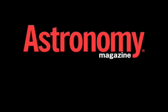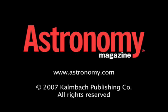For more great products, check out New Product Showcase online at www.astronomy.com. I'm Associate Editor Laura Layton.